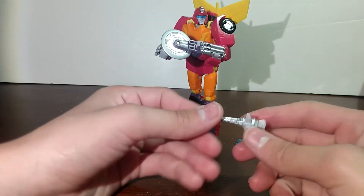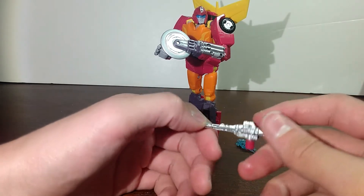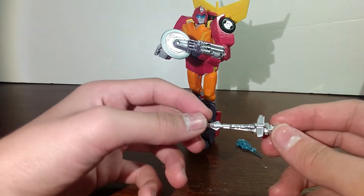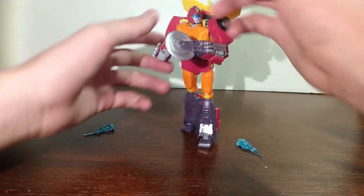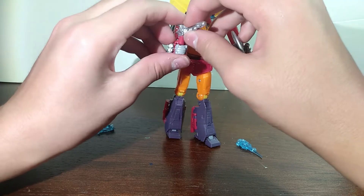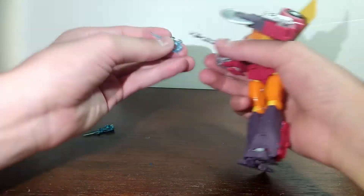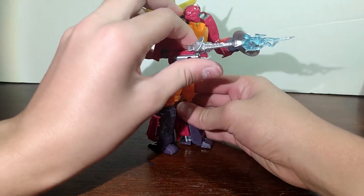You also come with two guns, but if you saw my other video, I used the other one to make it into Cheetor's gun. Here is this one — they're almost the same, except the other one was a lot smoother and didn't have as much detailing on it. You can just plug it into his hand, and it's blast-effect compatible so you can have him shoot.